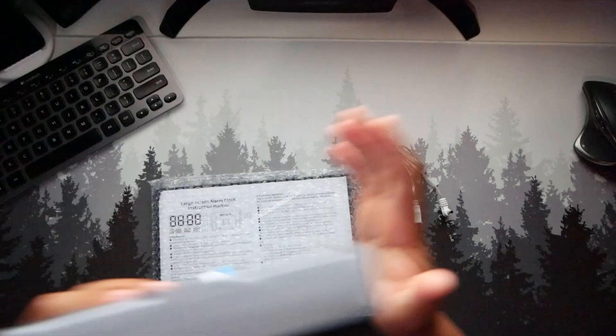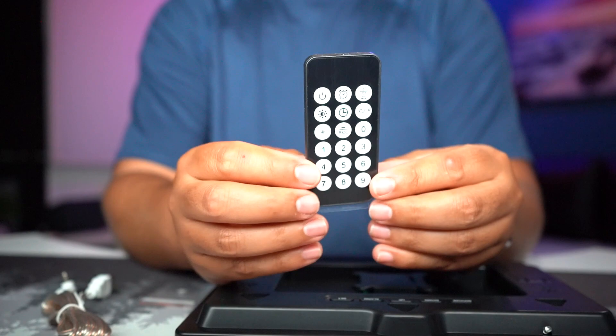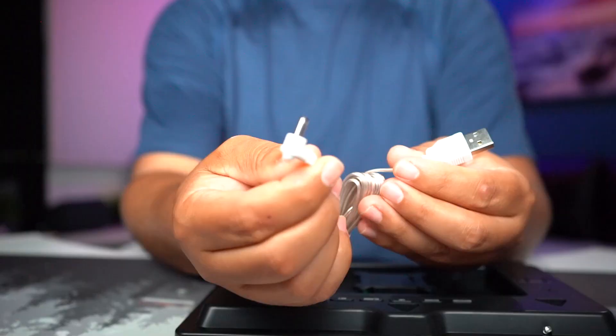Here's a quick operation manual and on the back side it tells you how to maneuver things. It says the remote right away — you can control it all without having to get up. All the numbers, the temperature in Celsius or Fahrenheit, the alarm clock, and you can change the brightness, snooze, and turn it all off.